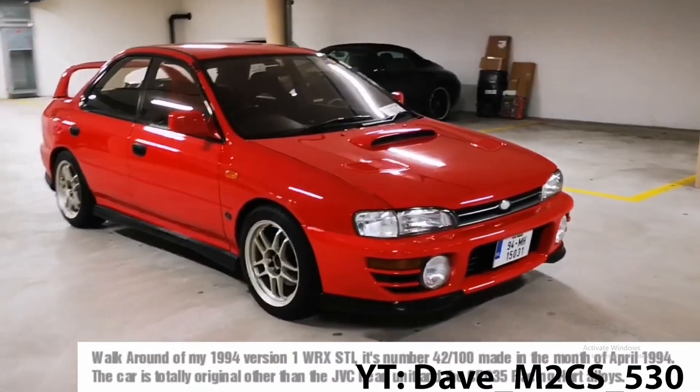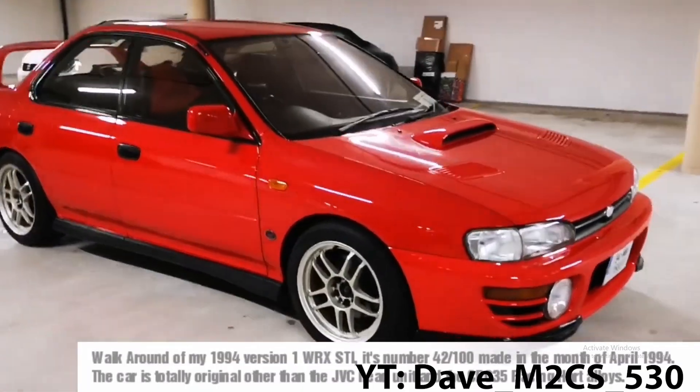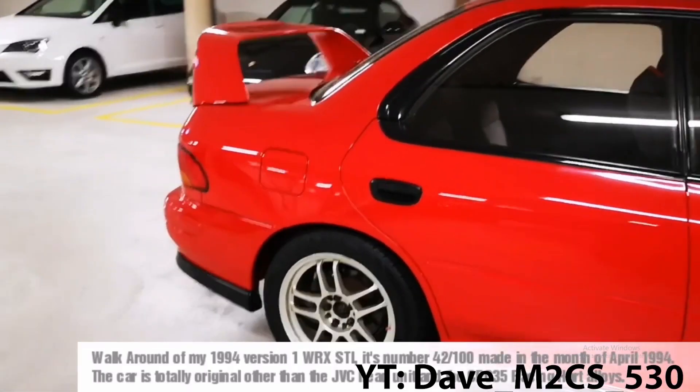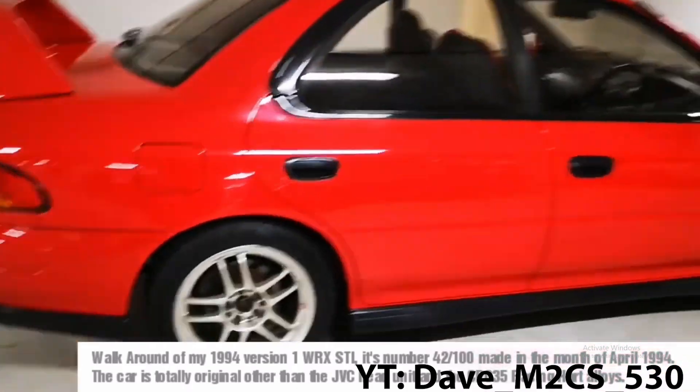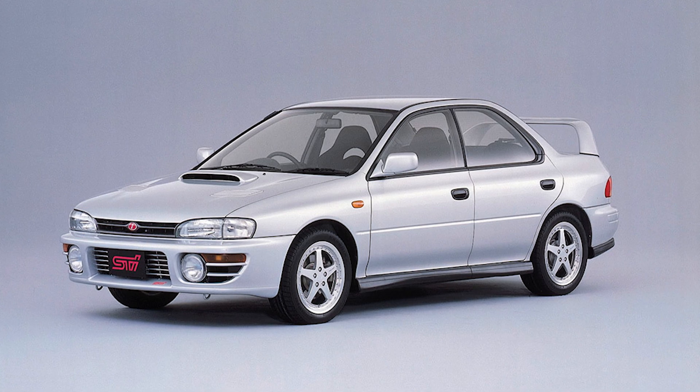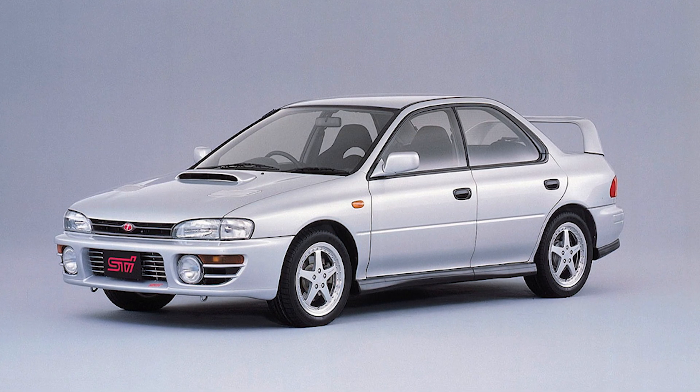The STI name made its debut in 1994 as the WRX STI version of the WRX — it wasn't its own proprietary car, just a version of the WRX, so some people may say that the version 2 STI was the real start of the Subaru WRX STI. This version 1 had a retuned version of a closed deck EJ20G with some restyled exterior bits to differentiate it from the regular WRX, pushing around 240 to 250 horsepower and around 230 foot pounds of torque.